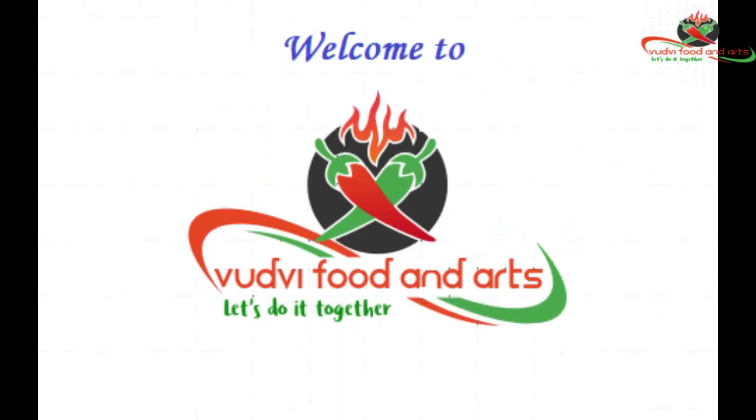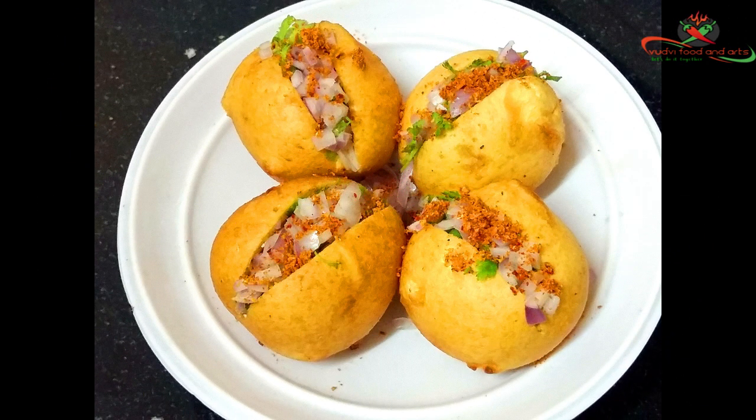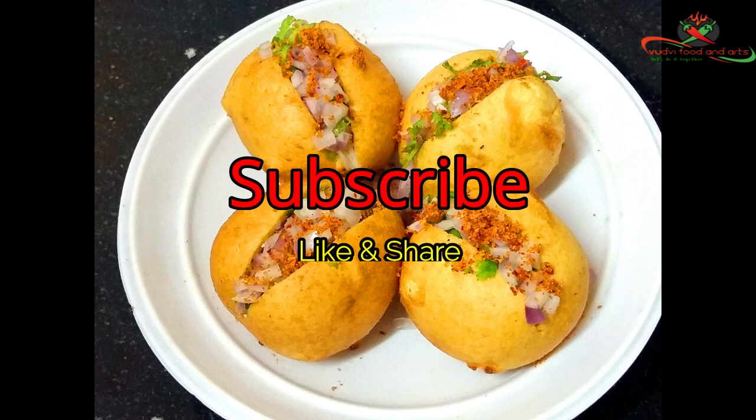Welcome to Udhvi Food and Arts. Today we are going to see how to prepare healthy and tasty stuffed egg bonda. If you are a first-time viewer of our channel, please subscribe, like, and share our videos for latest updates.